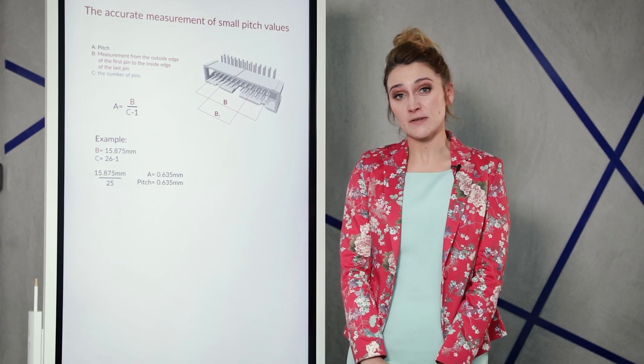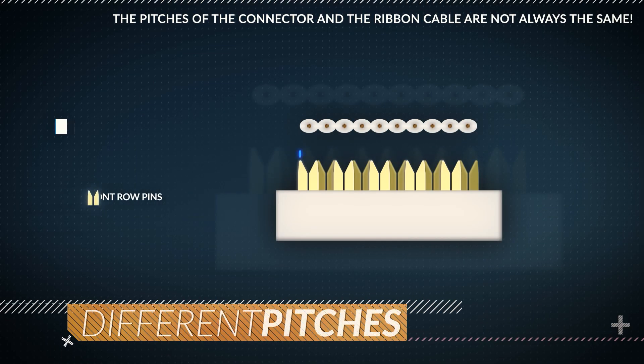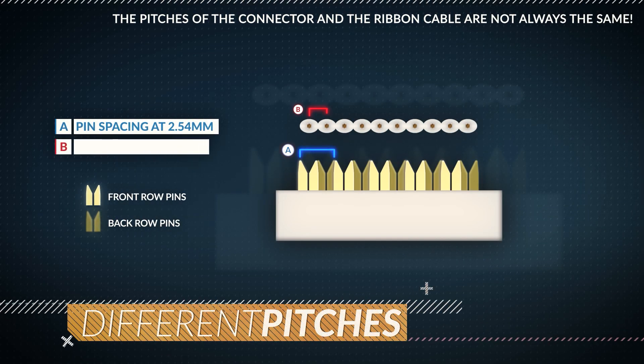However, the pitch of the connector is not always the same as the pitch of the ribbon cable. A two-row connector with pin spacing at 2.54 mm will require a ribbon cable pitch at half of the connector mating pitch — 1.27 mm — which is the most common pitch on ribbon cables.